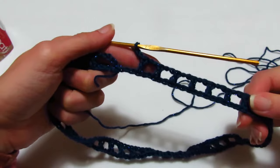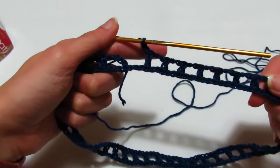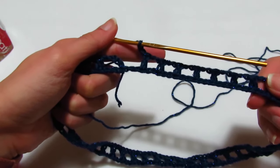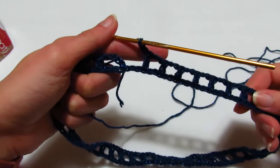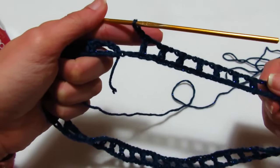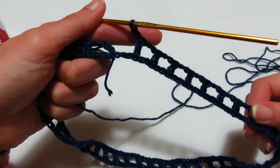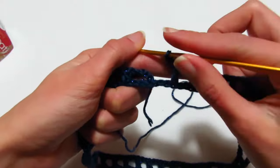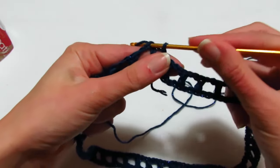Sto terminando il primo giro. Prima di passare al secondo giro, contatevi le maglie alte: dovete avere un numero pari. Se avete un numero dispari, avete sbagliato qualcosa, rifate il giro. Per essere sicuri di aver fatto bene, dovete avere un numero pari di maglie alte. Terminare il primo giro facendo una maglia bassissima nella terza catenella.